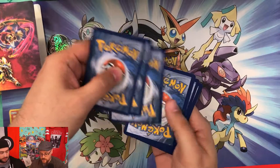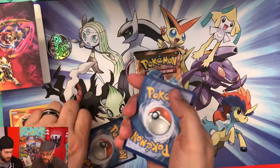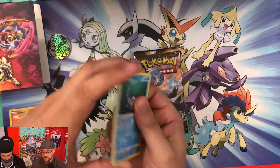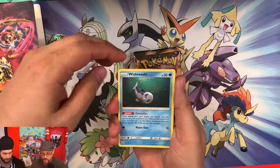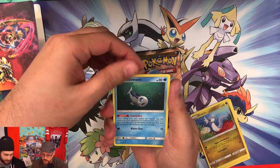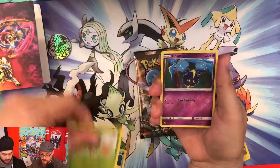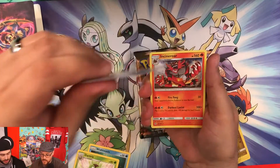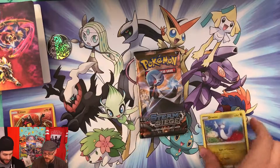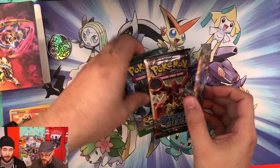Another code card in the second Sun and Moon pack. The pulls are: Water Energy, Wishiwashi, Alolan Meowth — which looks slightly different from the Guardians Rising version — Dartrix, a reverse Cosmog, and a rare Incineroar.